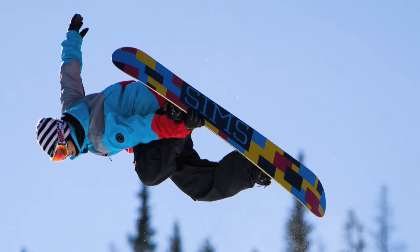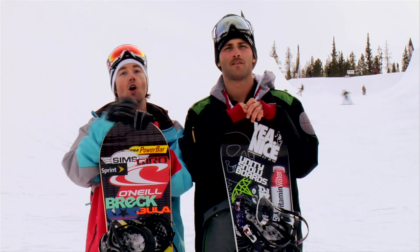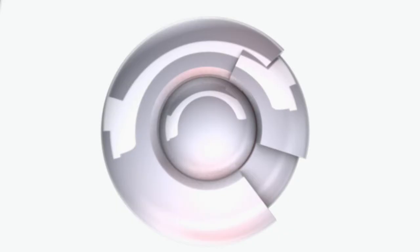I'm JJ Thomas. And I'm Steve Fisher. You're watching Sports School. We just took you through grabs. Hopefully you can master them and become a better snowboarder. Bye.